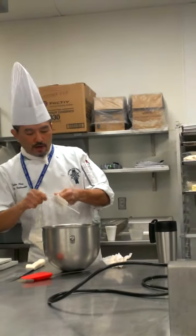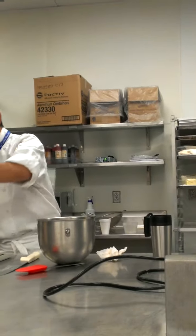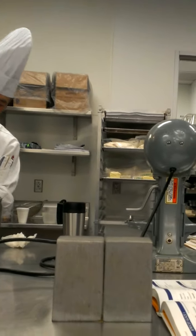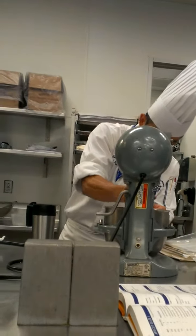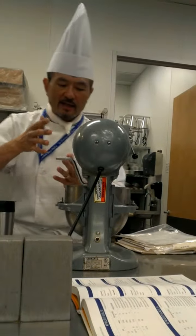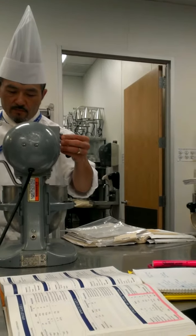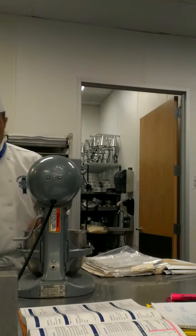Usually what we do is then we add the dry ingredient, and we are going to leave at least one-fourth of the dry ingredient aside. Then we are going to stay on speed one, and we are going to quickly allow the dry and the fat to come together. What is going to end up happening is that it is going to look like that time when you guys were doing the cutting method. At this stage it would look something like that. You are going to leave about a quarter of the dry aside.